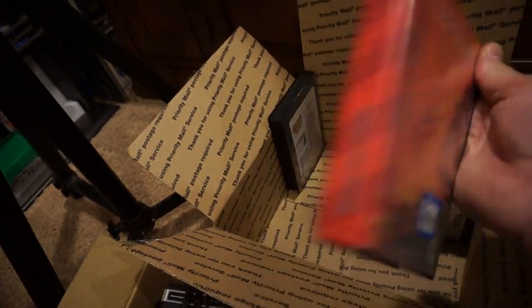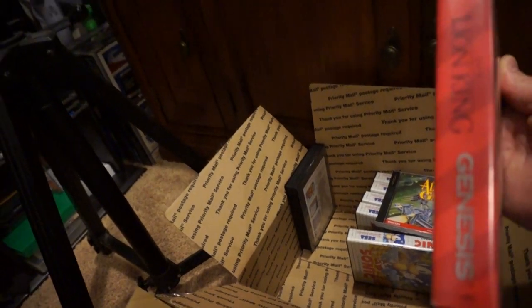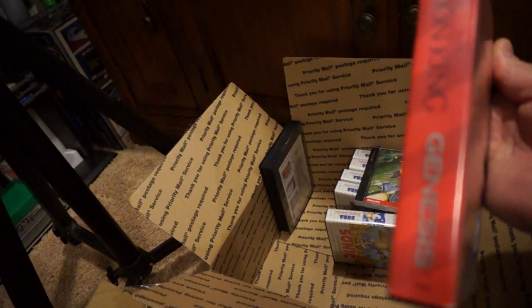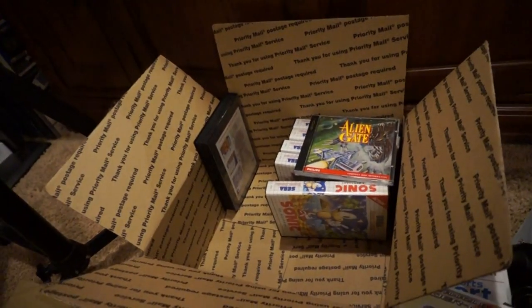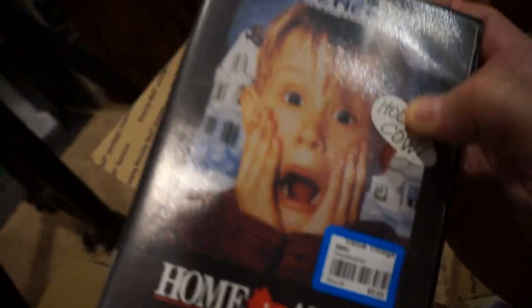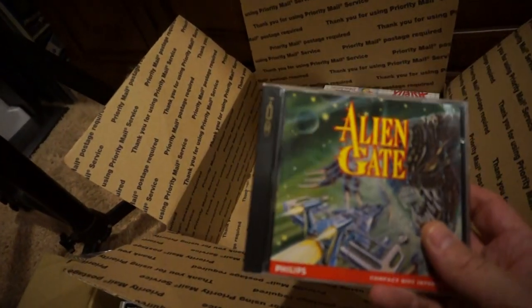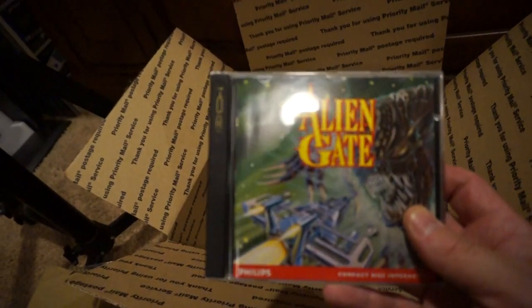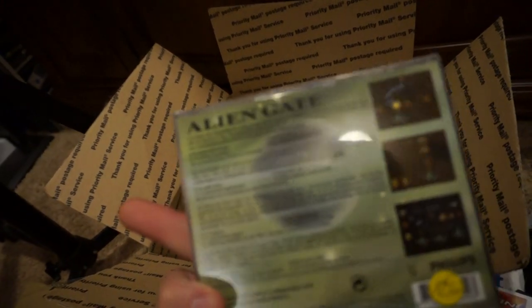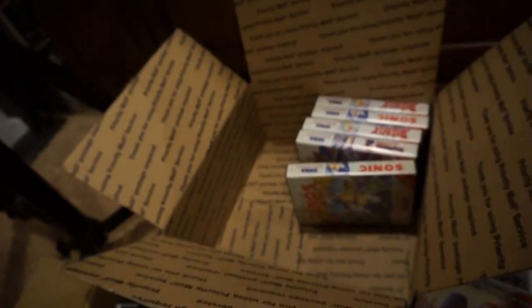The Lion King — looking at the shelf it doesn't look like I have it, so that's cool. And then Home Alone — it only had the game. These games I picked up in Belgium when I was there about a month ago: Alien Gate and the CDI. It's a shooter, probably one of the only shooters for the CDI. I paid 12.50 euros for that.